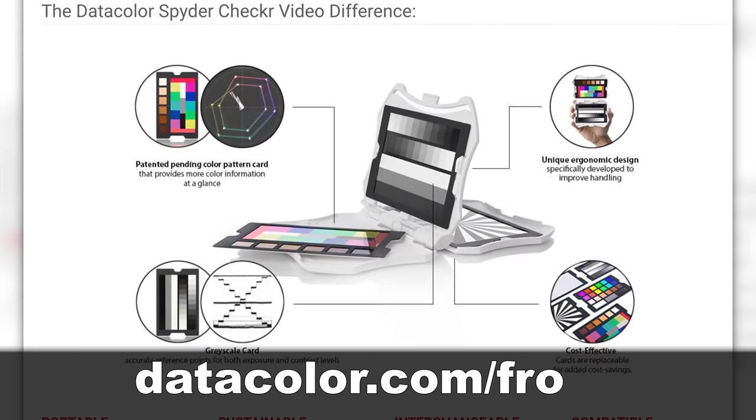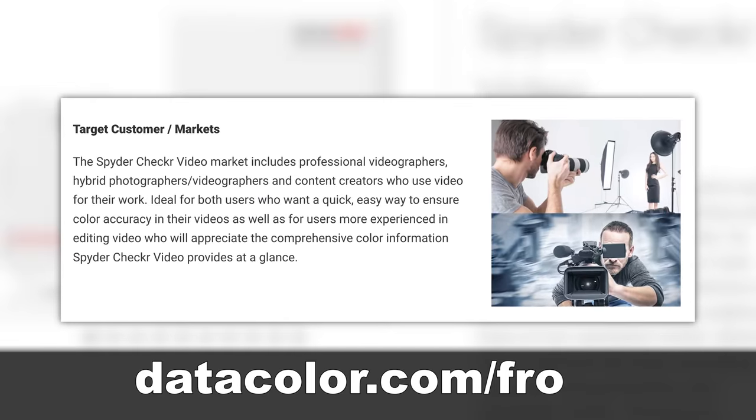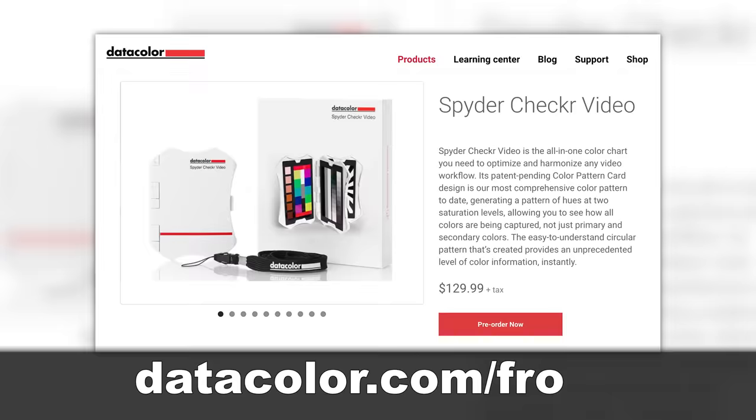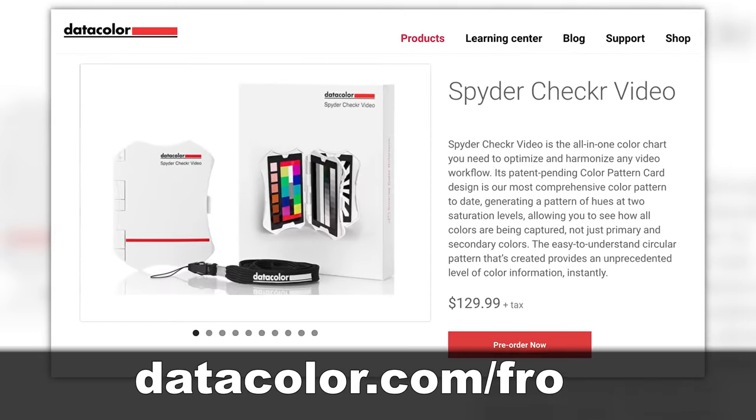The Checker Video is portable, sustainable, interchangeable, and compatible. If you want accurate color for your videos and photos, you need the Color Checker Video. For more information and to grab yours, head on over to datacolor.com/fro.